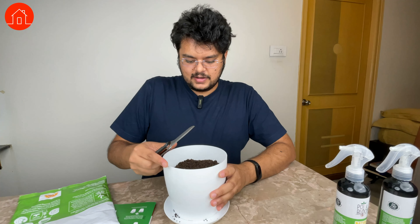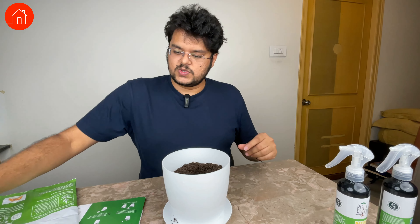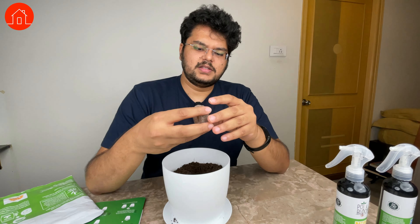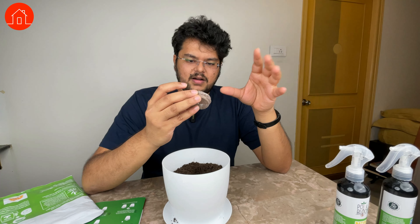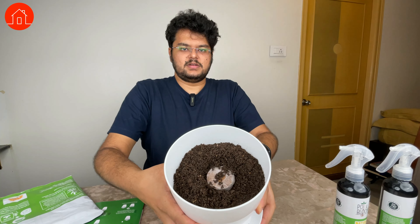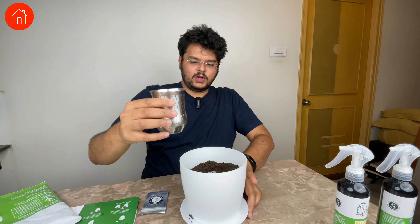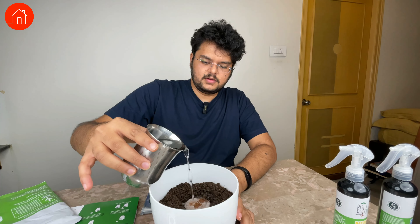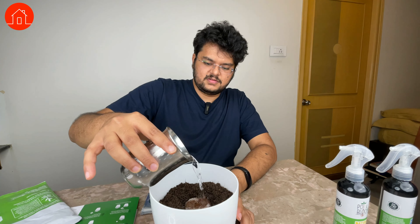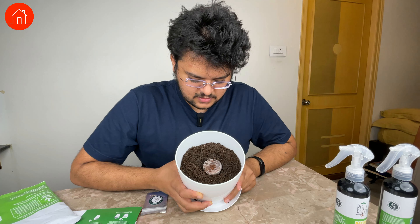Step two is to place the coco peat coin in the center. The coco peat coin comes in this packet, surrounded by some sort of tissue. I've made some space and I'm placing it there. Now, step three: pour half a glass of water into the coco peat and it will rise. I'm taking some water and pouring it in. That's about half a glass. I can see it does seem to be rising — it's very subtle — and I'm asking my cameraman if he can see it rising too.